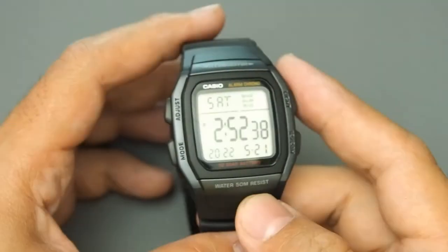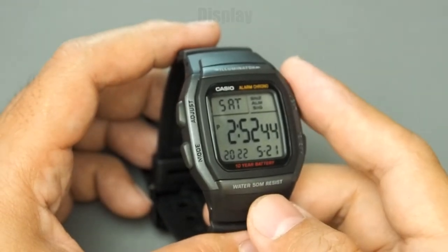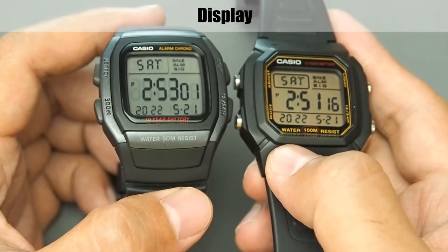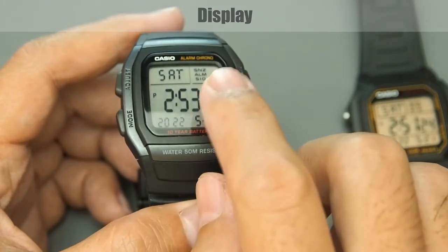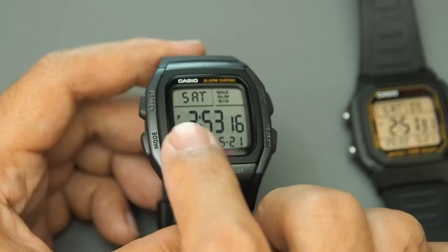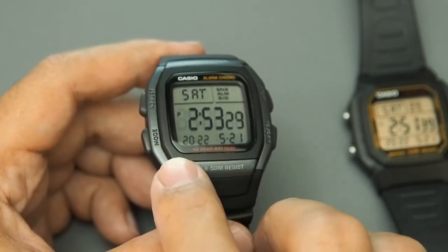For this 1BV variant, the color is a combination of dark gray and black. The LCD layout is very similar to the W800H. On the top we can see the day, then snooze, alarm, and signal indicators, then the PM icon, hours, minutes, and seconds, and below that year, month, and date.